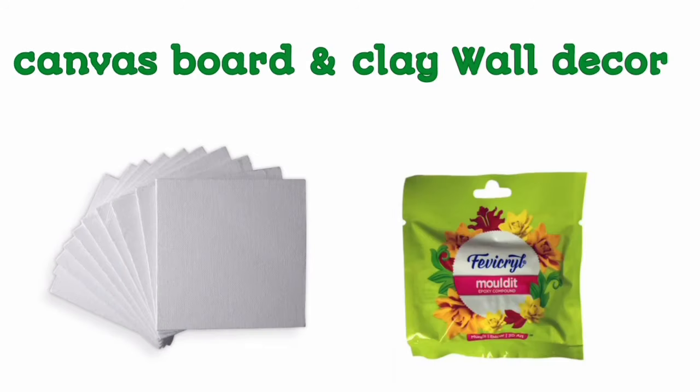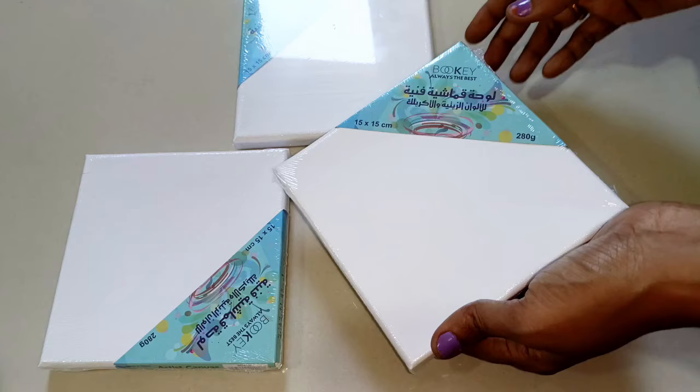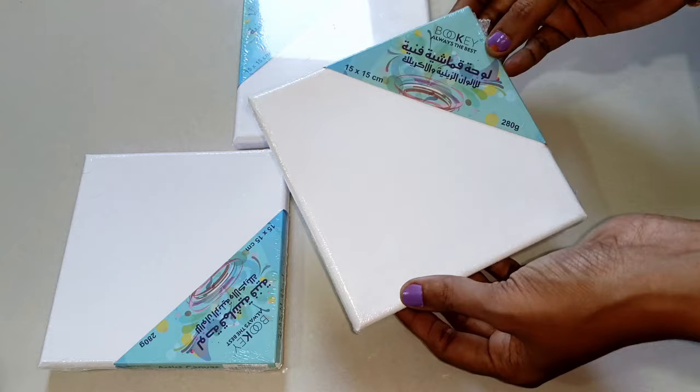Hi, welcome to Rivasarts. Today we will use a canvas board with molded clay. I have 3 canvas boards for this craft. You can use a canvas board.